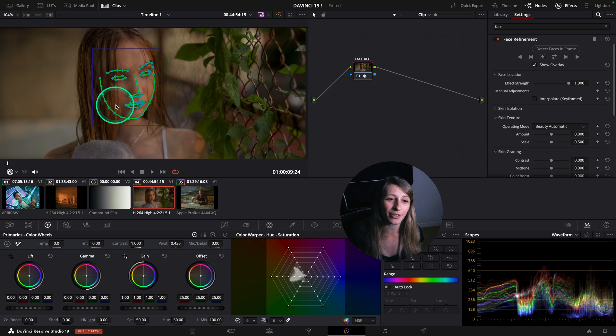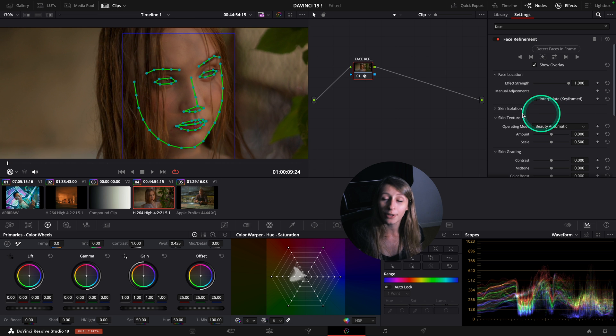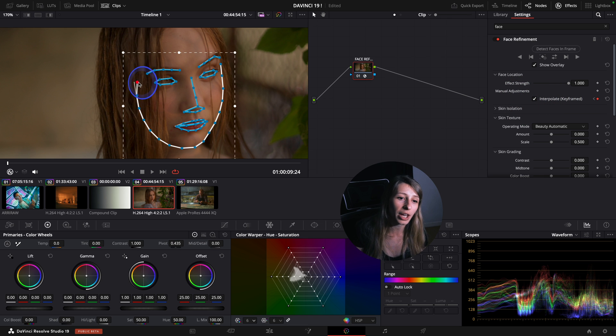You have the face tracked. What is really cool is that if the face refinement didn't track your character well, you can just say it's not tracked well and move your mask.